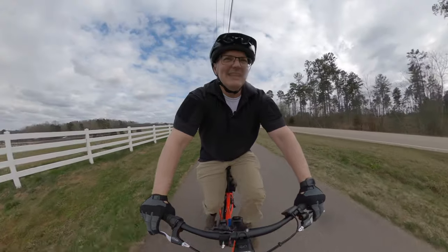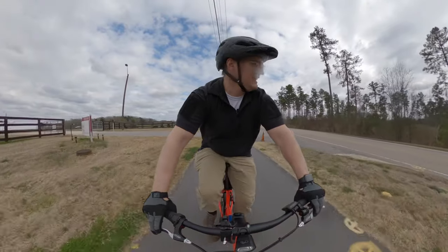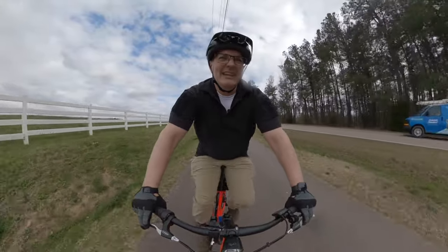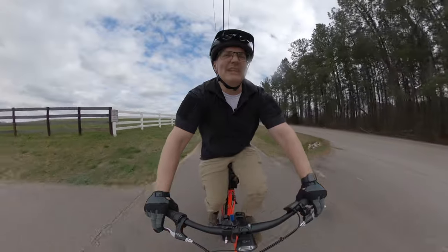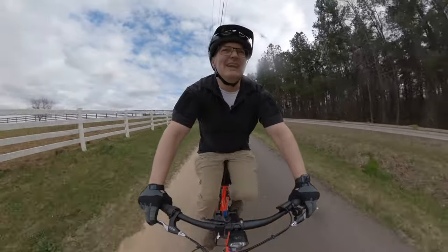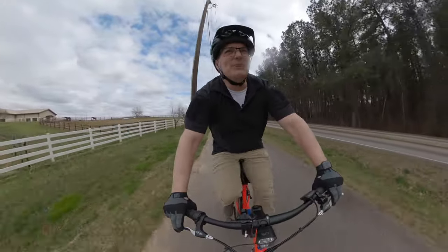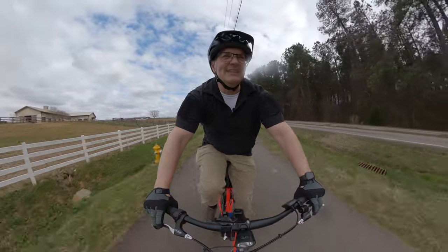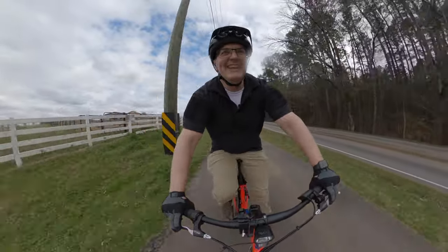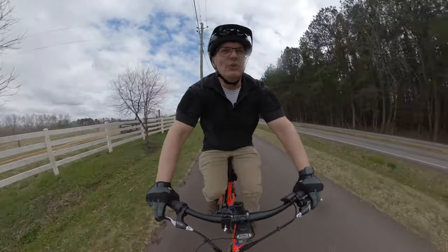I understand why they spec'd it, and for metropolitan riding where you're going from point A to point B with a purpose, you're not necessarily going to be in the saddle for an hour straight, so it's not necessarily going to be an issue. But if you're planning on spending a lot of time in any one ride on this, a saddle upgrade would be in order — not necessarily something gigantic like a granny bike seat, but just a better-built road bike seat.